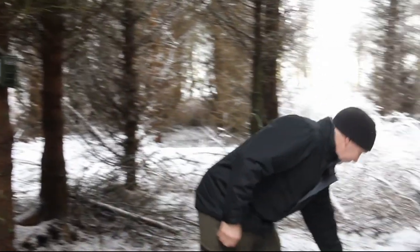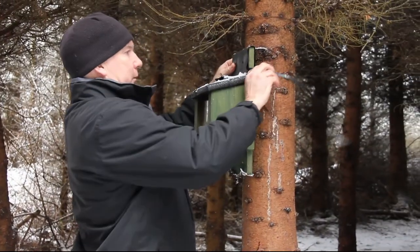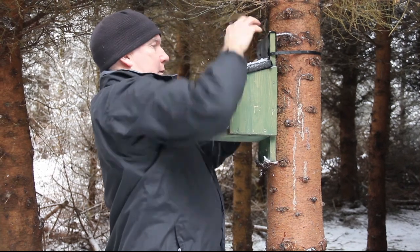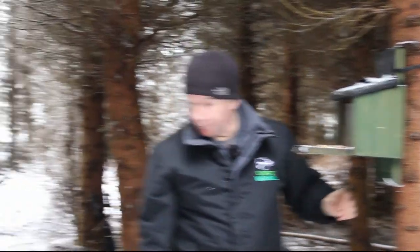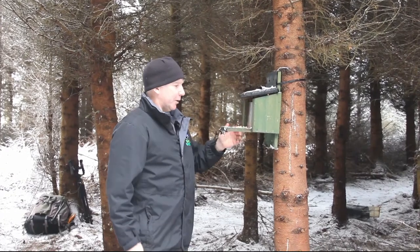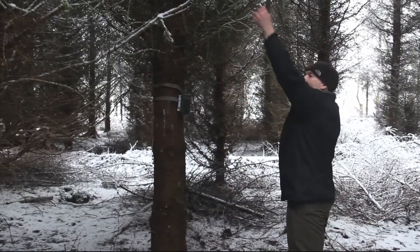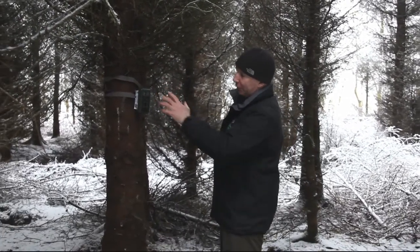Then we'll put a feeder up on the tree opposite. We use cable ties a lot of the time, getting it roughly the same height as the camera so they're lined up. We already have some food in here — normally cut peanuts. You can set them below the lid; it holds the lid slightly open and lets the scent out, making it easier for the squirrels to find them. Also watch out for any low-lying branches or twigs — you can break them off so they're not going to trigger the camera by moving around in front of the sensor.